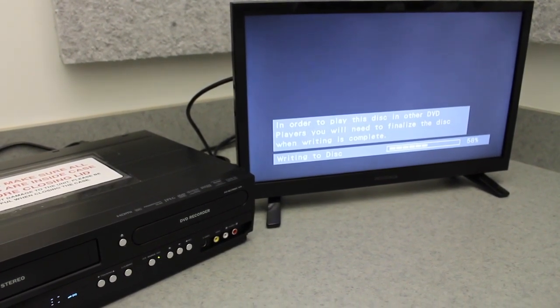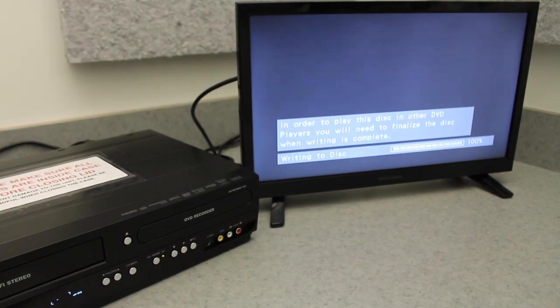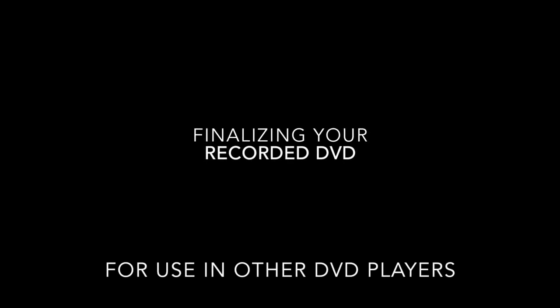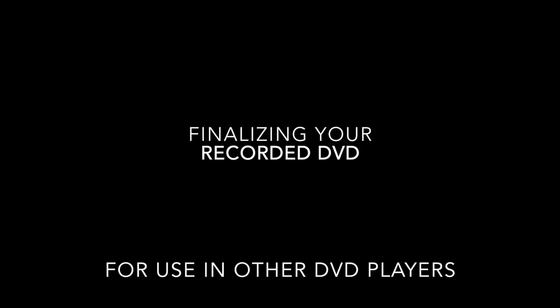This may take longer depending on how much video you recorded and what video mode you selected earlier on. The last step in the process is a step called Finalization. Without finalizing the disk, it will not be playable in DVD players or readable by computers. Therefore, it is very important that you complete the finalization process shown here.